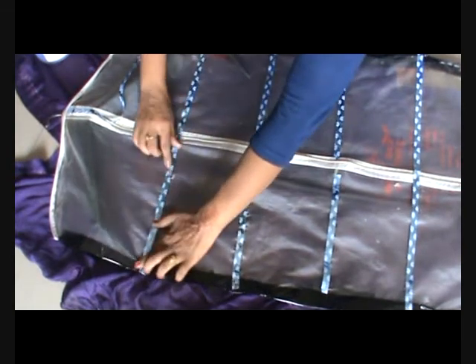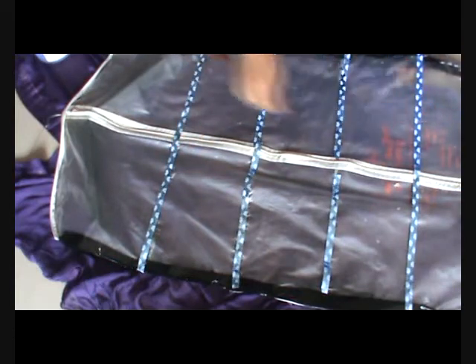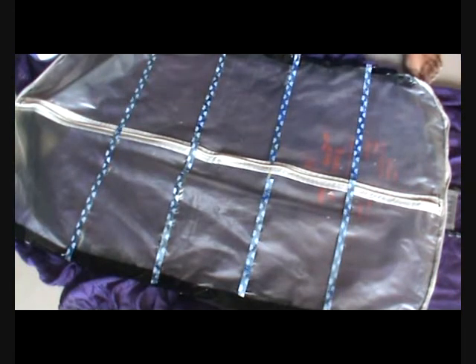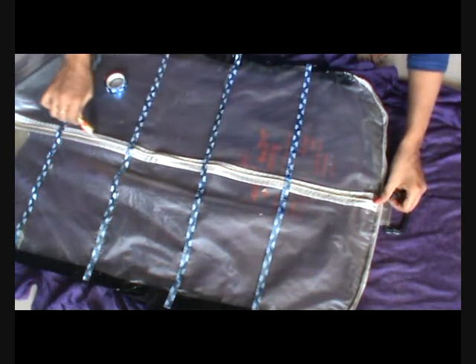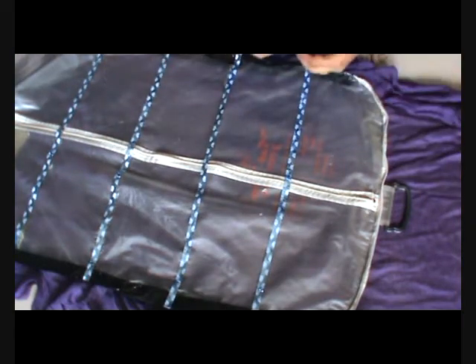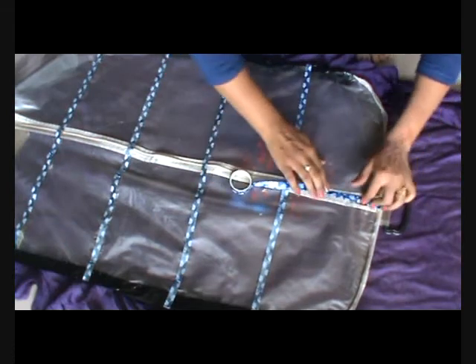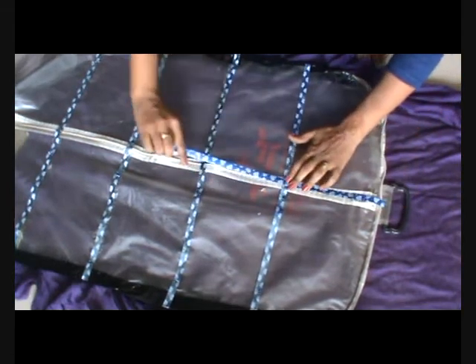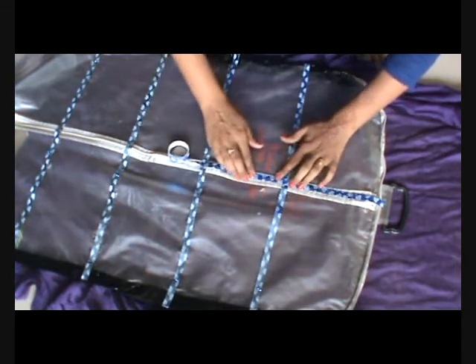Here you can have various options like lace or a paper strip, gift wrapping paper strip, or maybe a washi tape — you have a lot of options. After covering everything, I will put down glue again on the zip area and put down the lace on it. The same thing you can do to the sides as well.